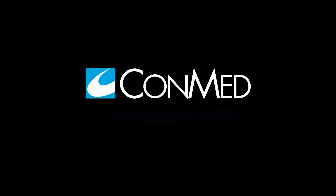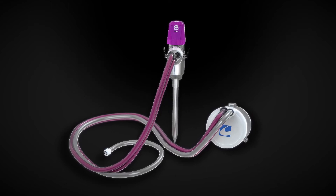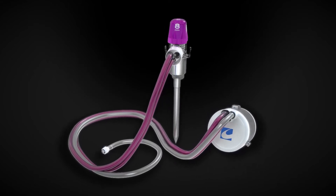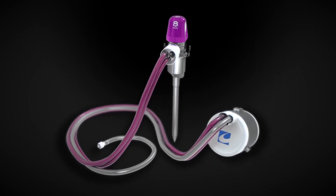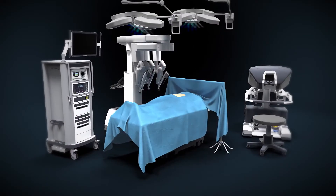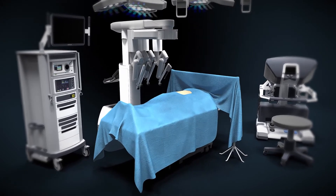ConMed is pleased to introduce the AirSeal robotic solution. By integrating the AirSeal technology into a proprietary cap for the da Vinci cannulas, this solution allows robotic surgeons to operate with the benefits of AirSeal without requiring the need for an accessory port.